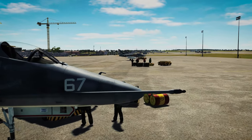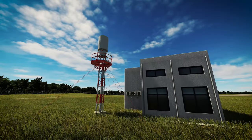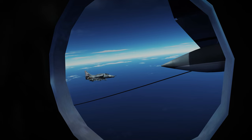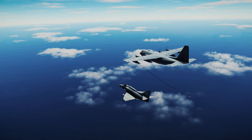Hey everyone and welcome back. My name is Sport and in the last tutorial we used the onboard navigation systems of the Community A4 Skyhawk for DCS to navigate our way out to an awaiting tanker. And now that we're here we need to figure out how to get fuel from it. So get your innuendos ready and let's roll the tape.